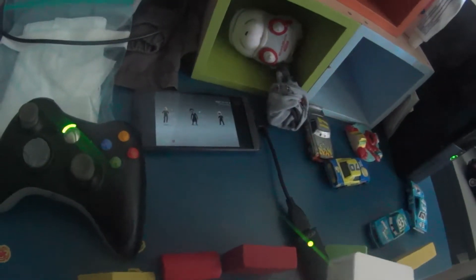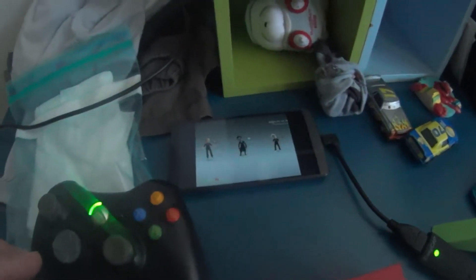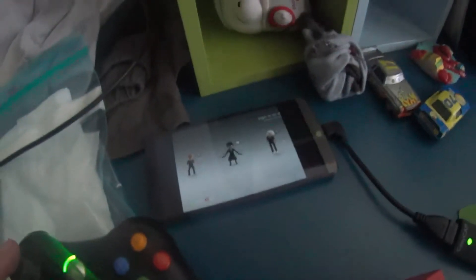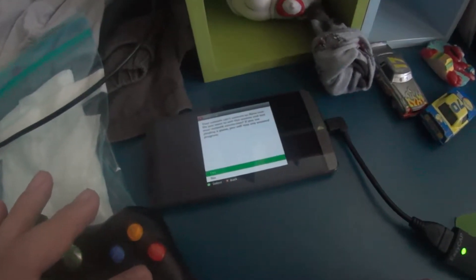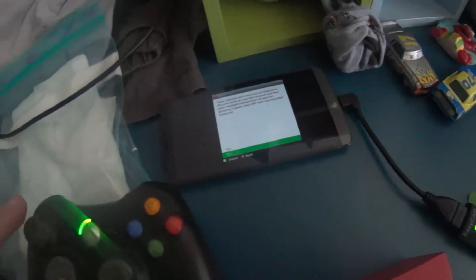I skipped that step because I wanted to first see if I could do it in the simplest way — straight to the Xbox. And let's see, if I go to my account, it's running. It says 'your console cannot connect to Xbox Live,' but I don't want to connect to Xbox Live.